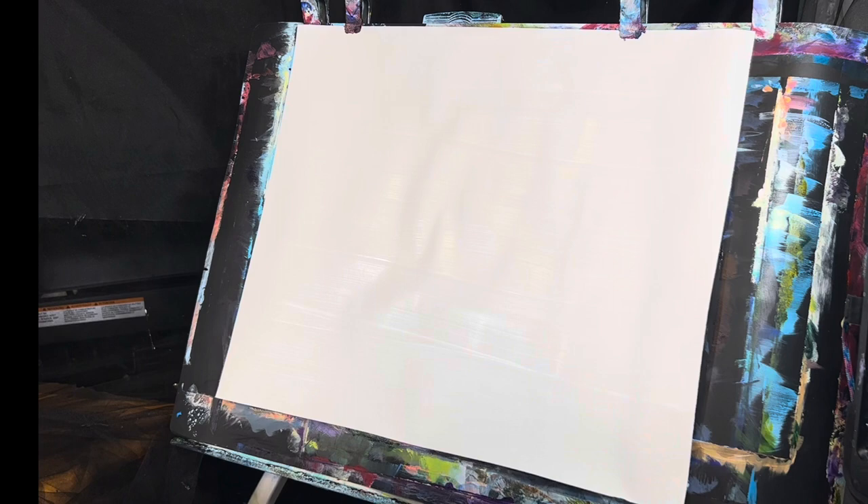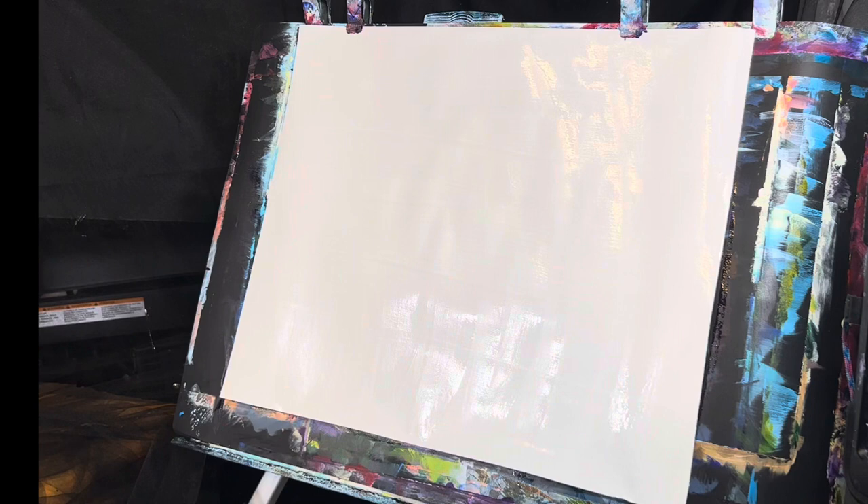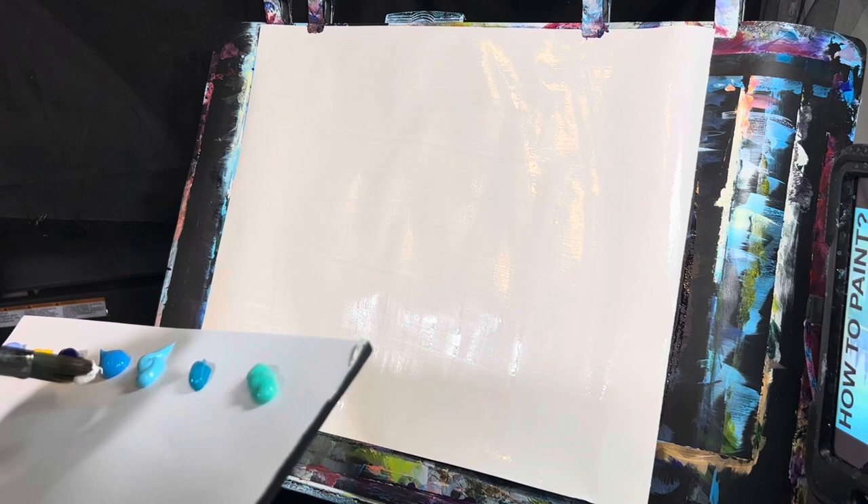I'm going to start off with our one inch oval mop brush. I'm going to take a little water bottle and spritz down some water on there, then spread that water out. This will really help our paint slide along our canvas. Grabbing some titanium white with some sky blue, we're going to come in here with this cool blue color.